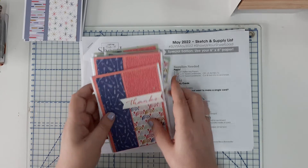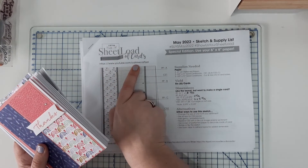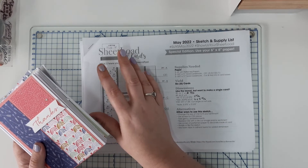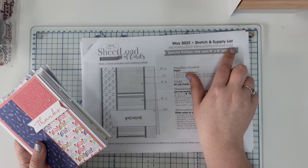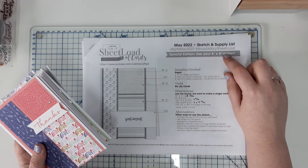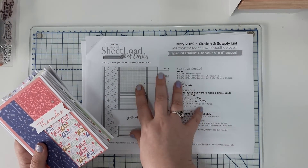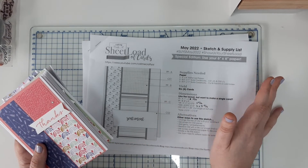So that's my one properly done and two sets of sheet loads for the CallMeCraftingIsle Sheet Load of Cards May 2022 sketch and supply. If you go to Alicia's channel you can look at past sheet loads — she puts them out once a month, shows you the sketch, then her design team and collaborators show their interpretations the following day with a process video. If you follow the hashtags 'Show Us Your SUYS May 2022' or 'Show Us Your Sheet Load' on social media, you'll be able to see loads of examples going back several years.